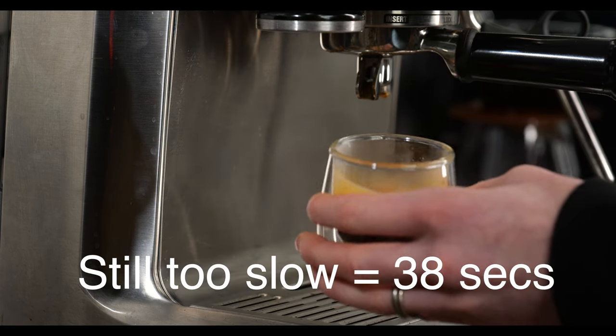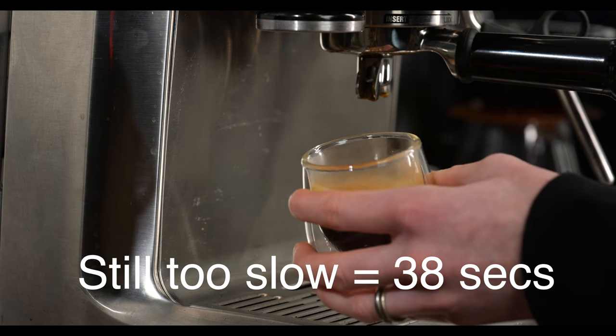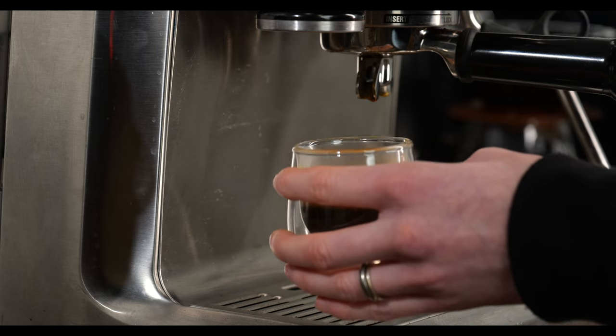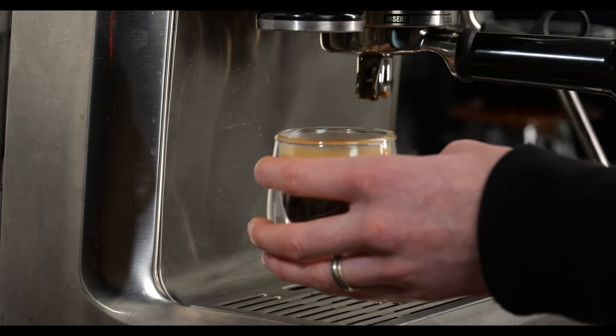This shot was a 38-second extraction — a little bit over extracted, but the weight was near what we wanted. I'm just going to go ahead and make it one notch coarser.